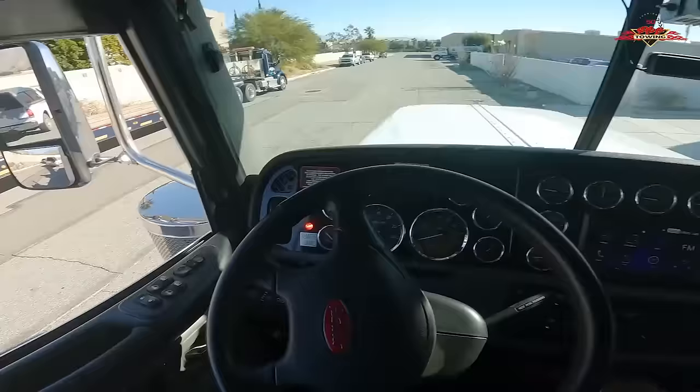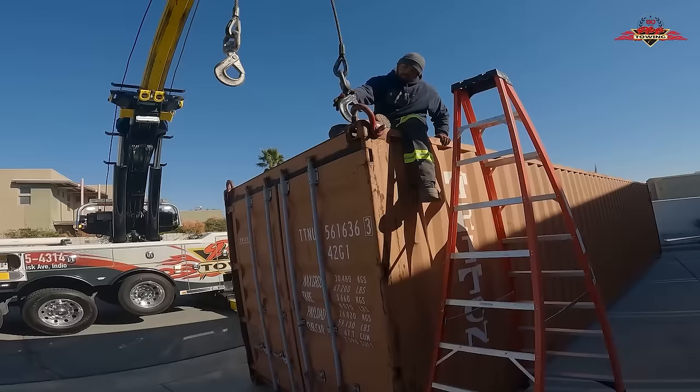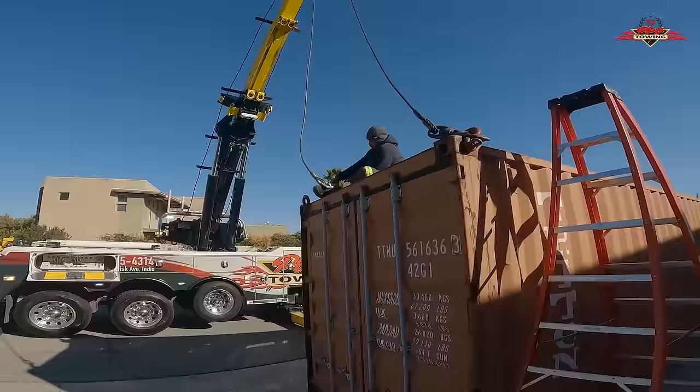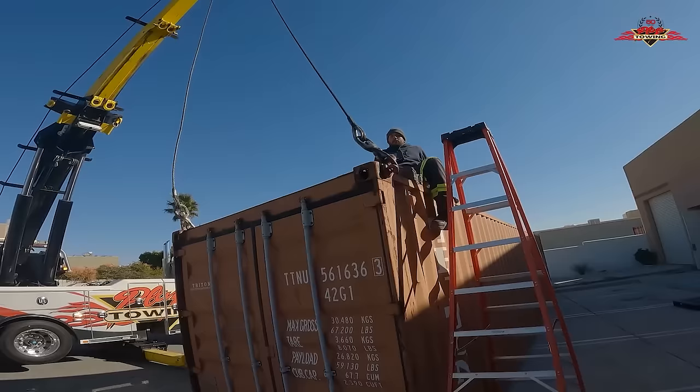PTO back on. Let's get the outriggers down again. Jose, can you rotate that just a little bit? See how it got caught a little bit? Perfect.